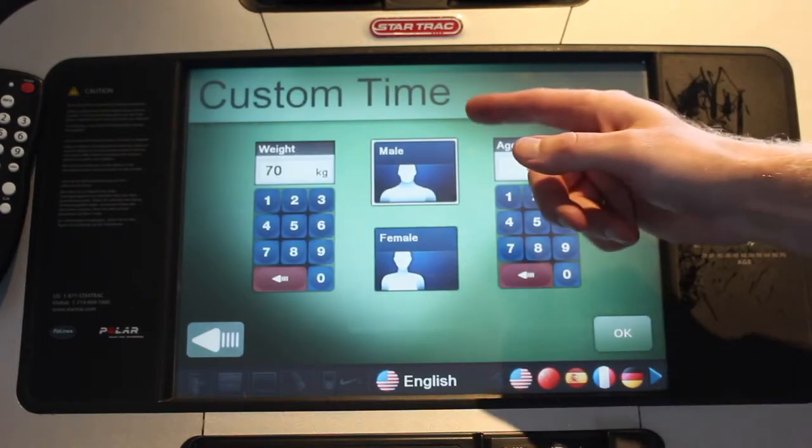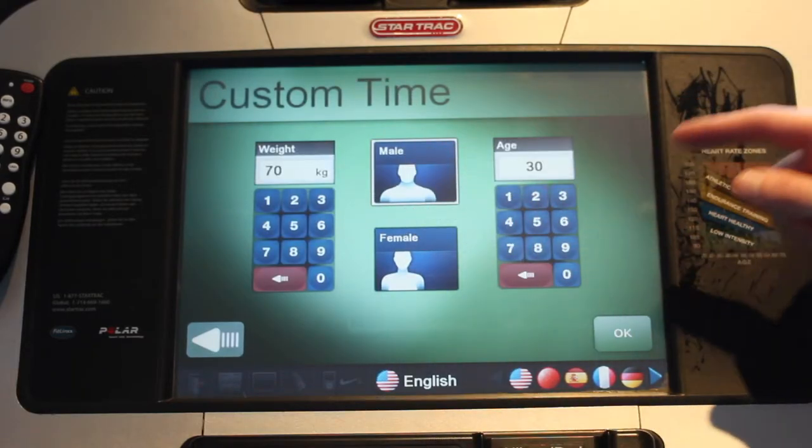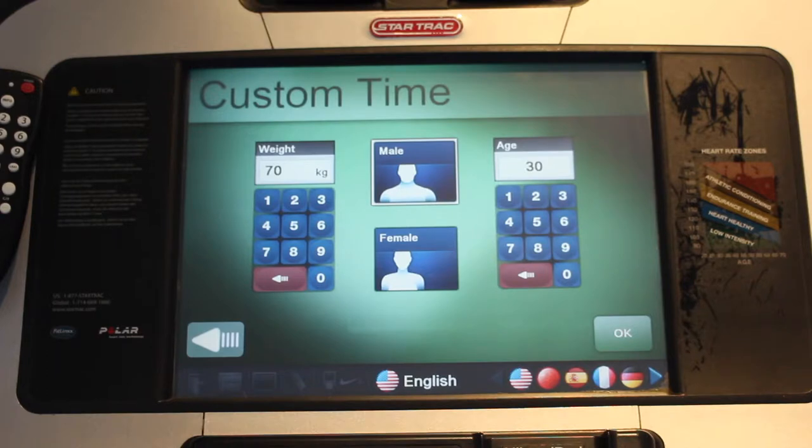Once you hit okay, the machine is going to ask you for your weight, your gender, and your age. This will more accurately measure how many calories you're burning.